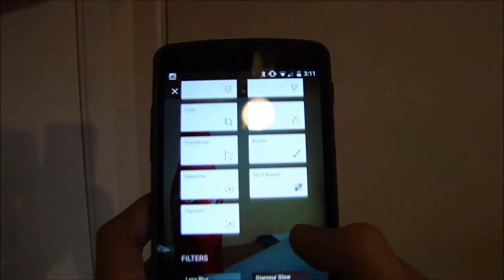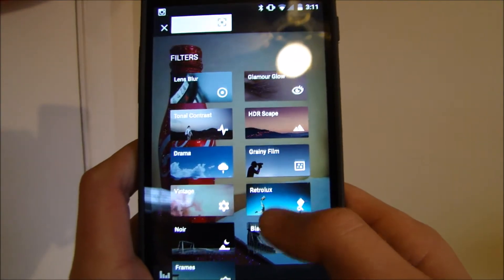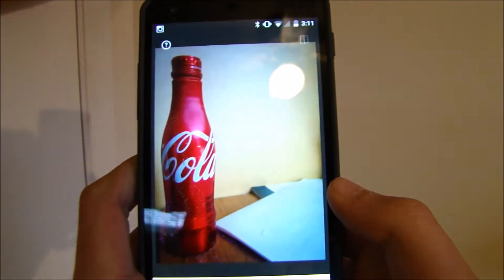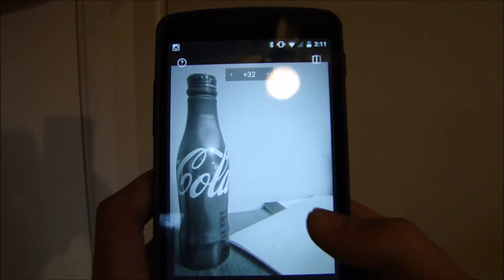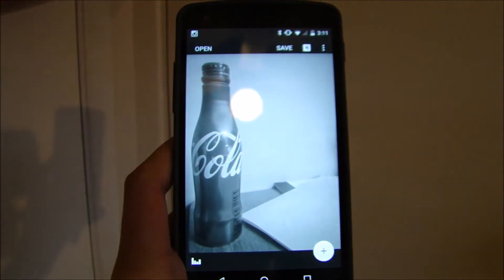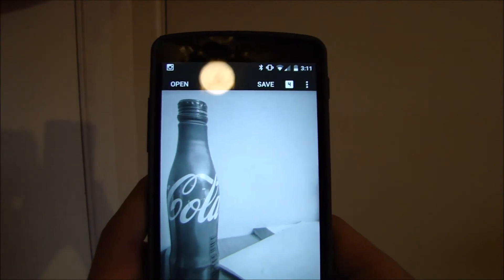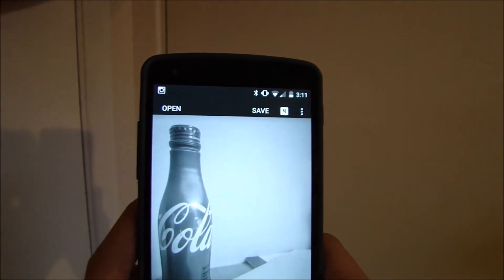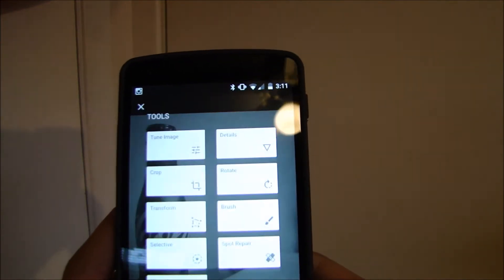And then I'm going to add a filter. I think I'm going to make this black and white because who doesn't like black and white. And then you can change the levels of color here, you can drag it and stuff like that. Pretty cool stuff.